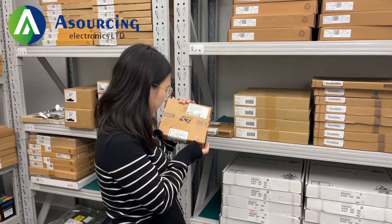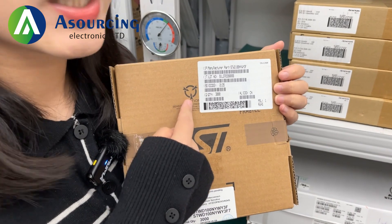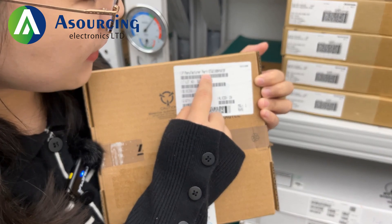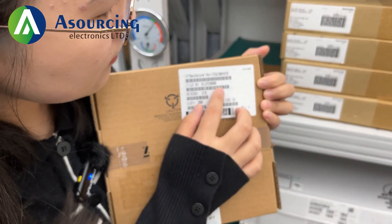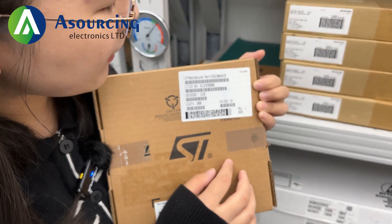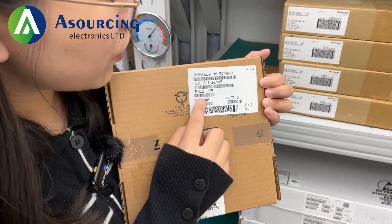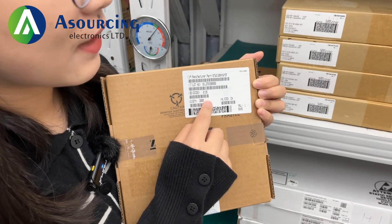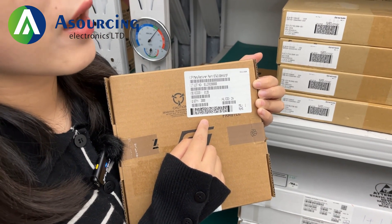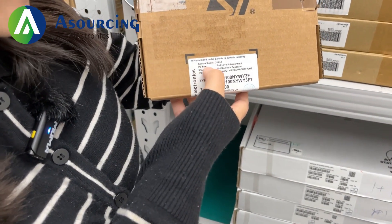Look, this is ST pot. You guys can see this label clearly, right? This is the original label. And you can see this pot number is STWD100NYWY3F. And this code is 2135, which means it was produced at the 35th week of 2021. And you can see there: assembly in China.